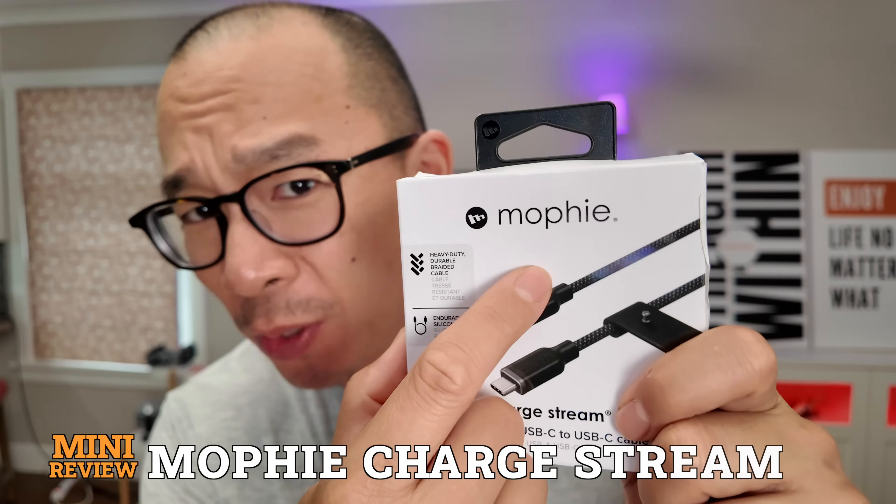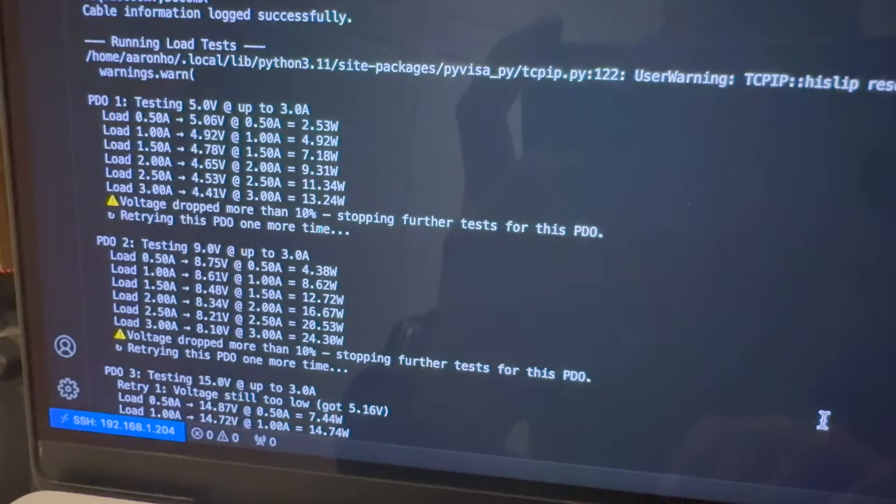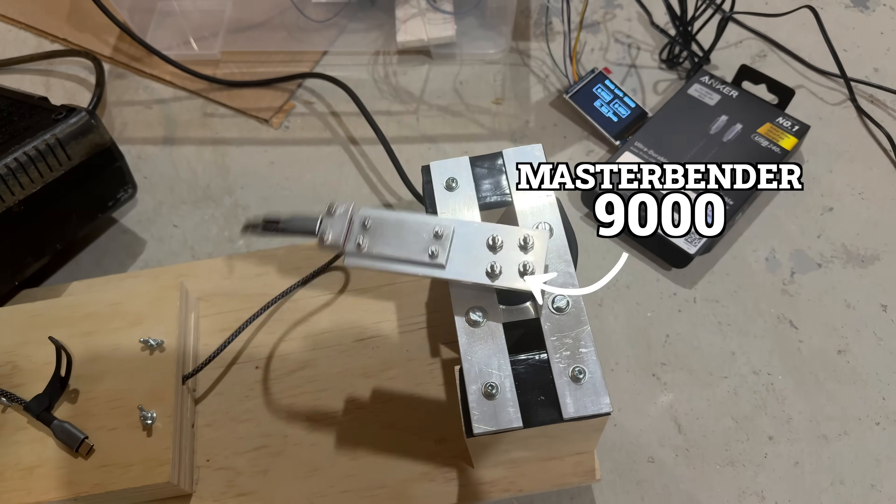I gotta be honest with you. Mophie's been very confusing because their battery products aren't great. Now I'm a reviewer, not an influencer, so for cables I test them by measuring the charge and data rates. I bend it thousands of times using the MasterBender 9000 and then I retest everything just to see what the bending did.